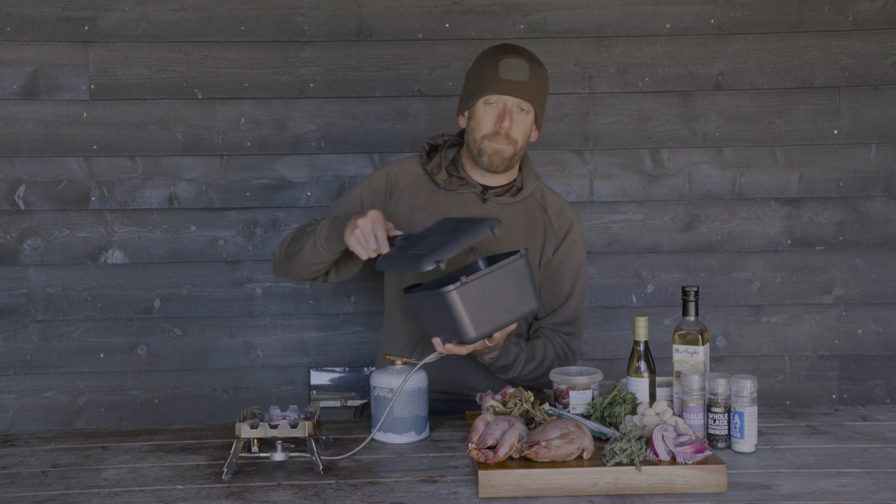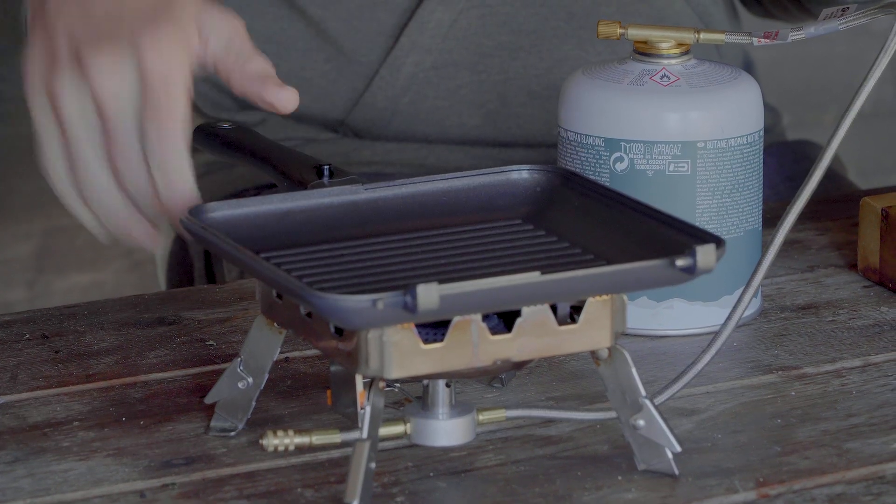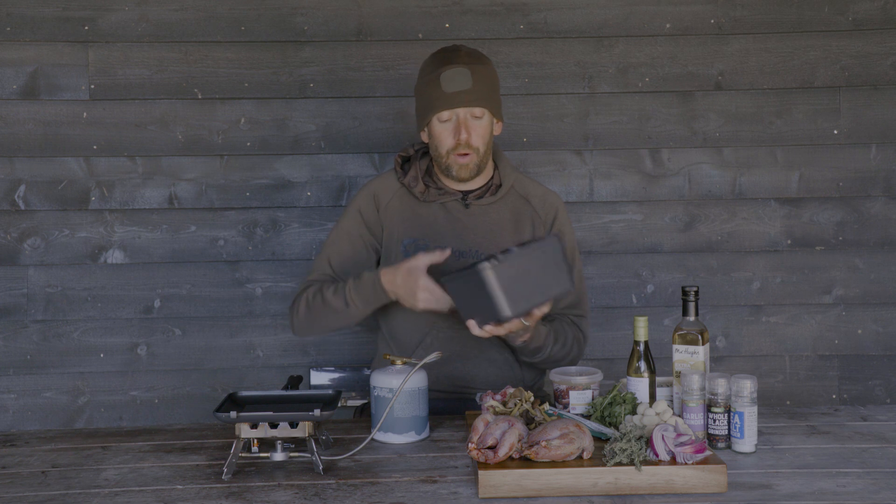First of all, we're going to turn on the stove. I'm using the new Ridgemonkey pan — our Connect Deep Pan. It splits into two: a grooved pan that we're going to use to fry in, and then the deeper half that we're going to use to simmer, make a broth, and poach the whole partridge in.